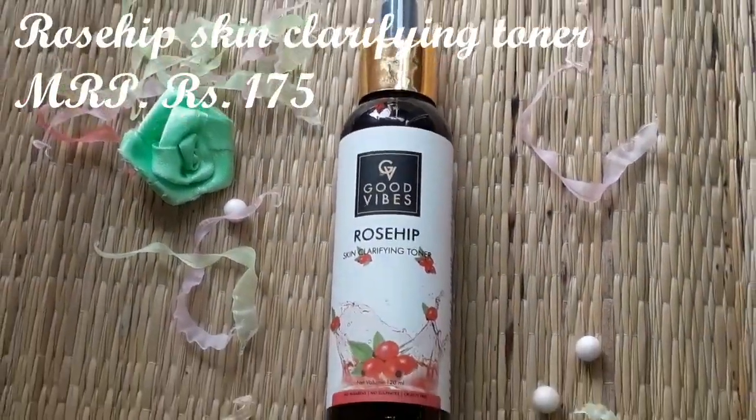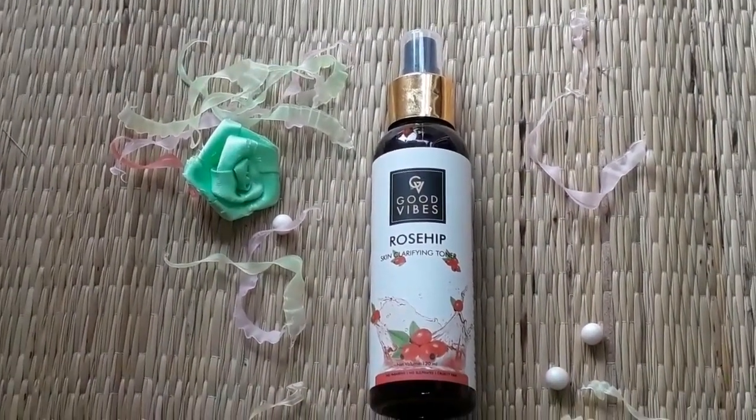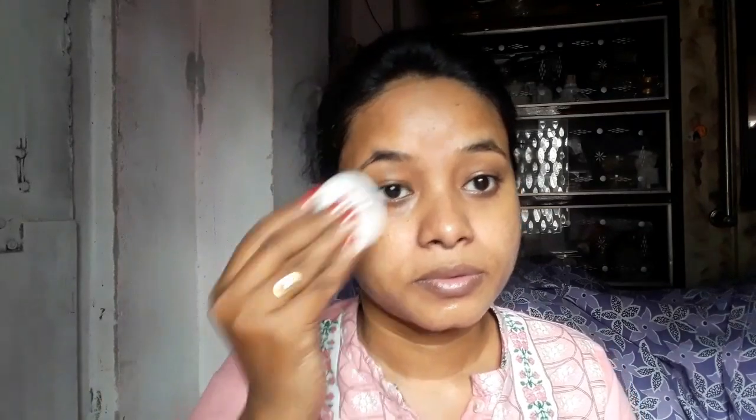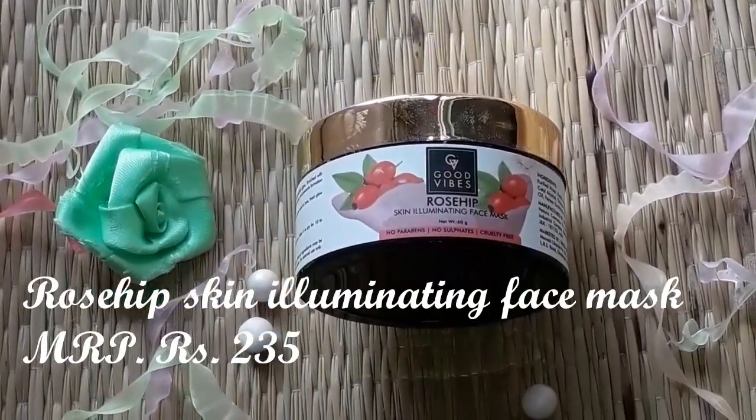Next I will use the Good Vibes Clarifying Toner, which is 120ml. This toner is hydrating for the skin. I will apply it with a cotton pad and wipe it on my face. Since I already removed my makeup and did the face wash, I will use the toner to pick up any remaining dirt. As you can see, there is still some dirt coming off — so the toner is doing its job of deep cleaning.